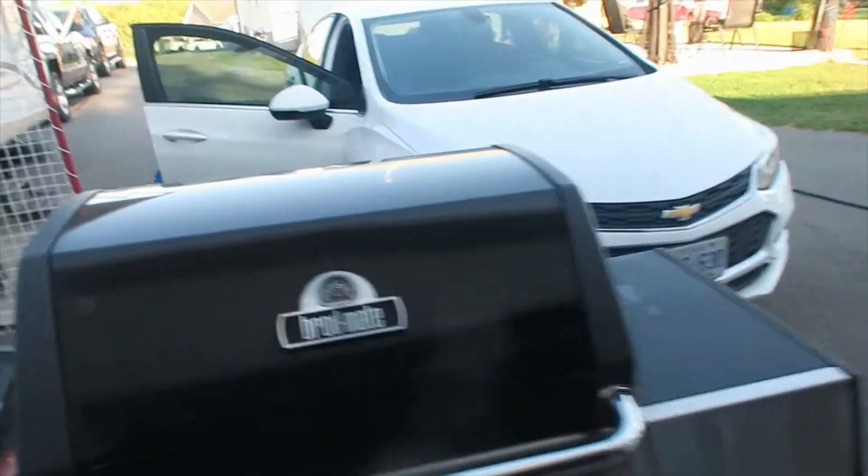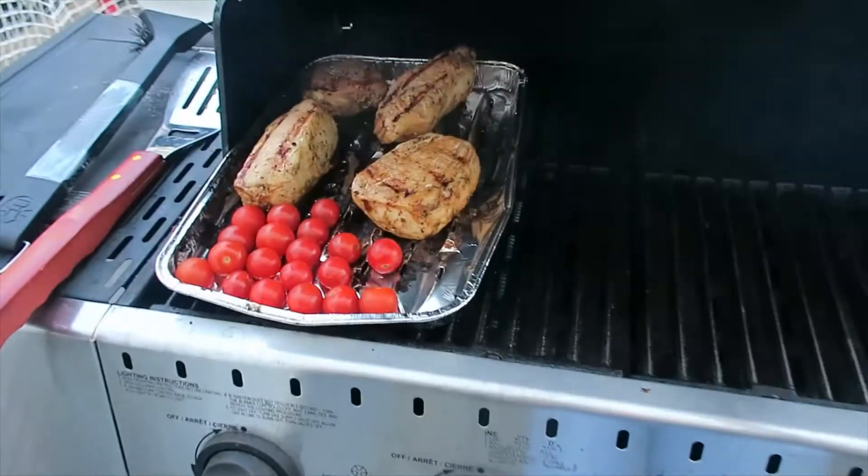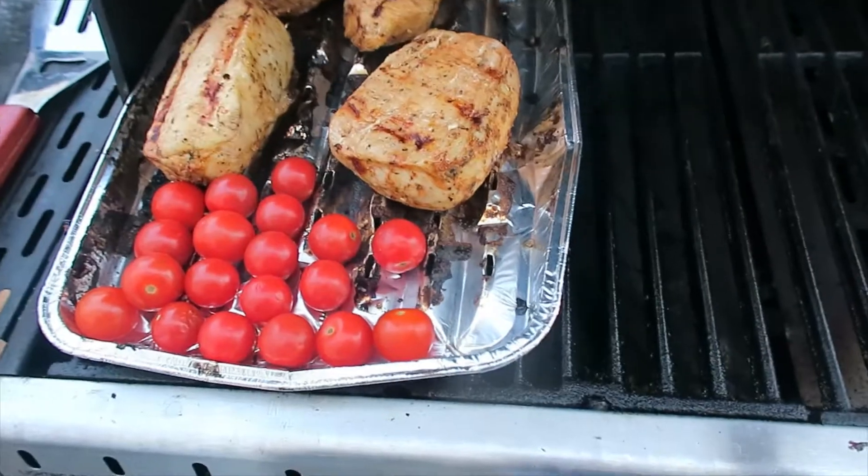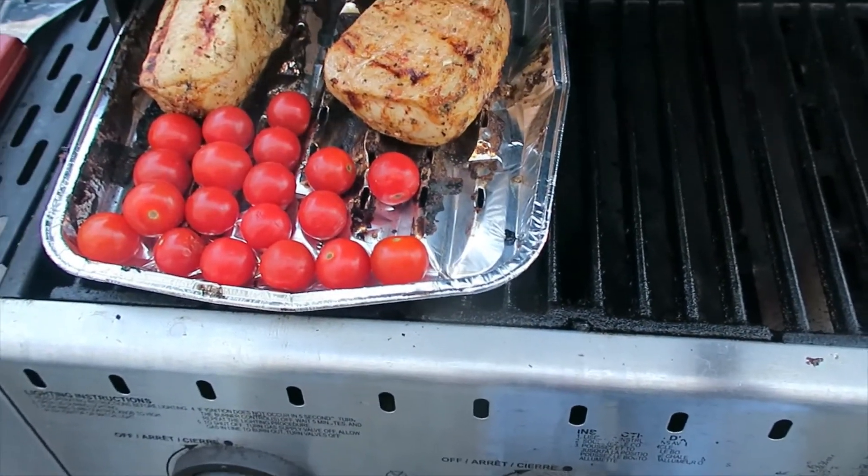My husband is vacuuming the car so I don't know if you can hear me, but I just split the tomatoes over and threw them on the grill to let them roast for a bit. We'll keep flipping them.